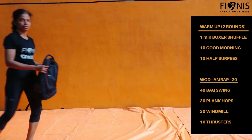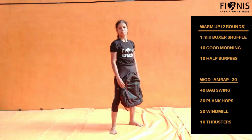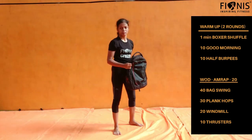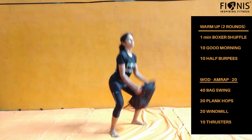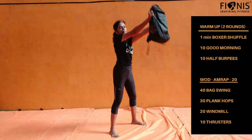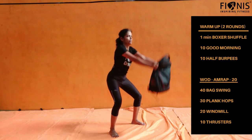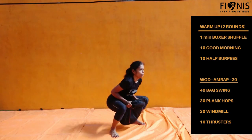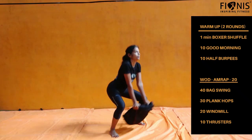Next we will go to the workout of the day: as many rounds as possible in 20 minutes. The first exercise is the back swing, similar to a kettlebell swing. Hold the bag, swing it up, keep your arms straight. As you come forward, straighten your hip. Use your hip and core to push. Ensure both arms are closer to your body. Don't bend your elbows. You have to do 40 numbers of this.